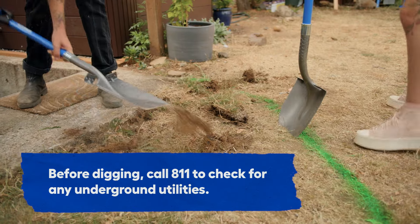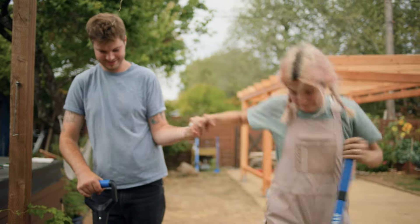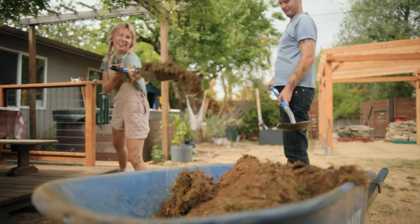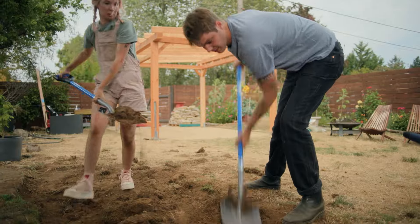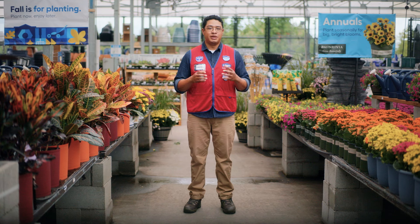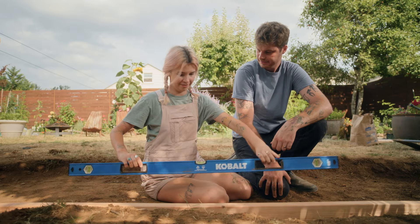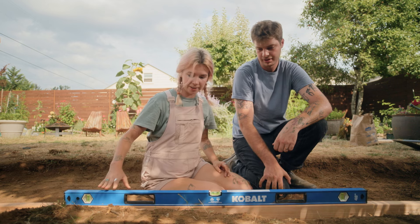Now that the area is measured and marked, use a shovel to remove the sod and dirt. Make sure there's extra space for the base and fill — about twice as deep as the thickness of your paver or flagstone. Since you'll be using paver base panels instead of crushed rock, you won't need to dig as deeply as you ordinarily would. Once you've dug down the right amount, you can use a level and a 2x4 running long ways to make sure it's level.